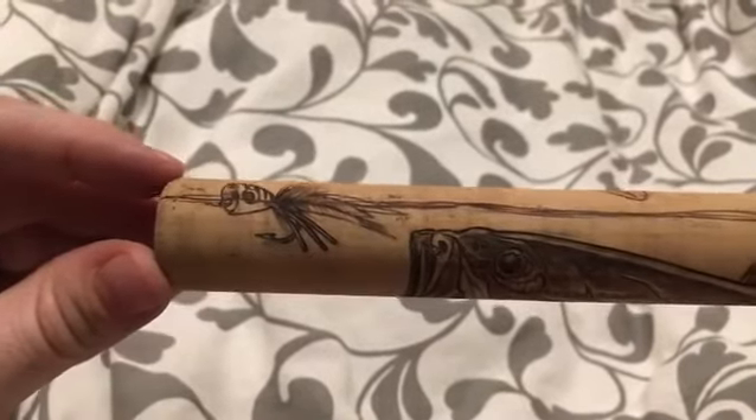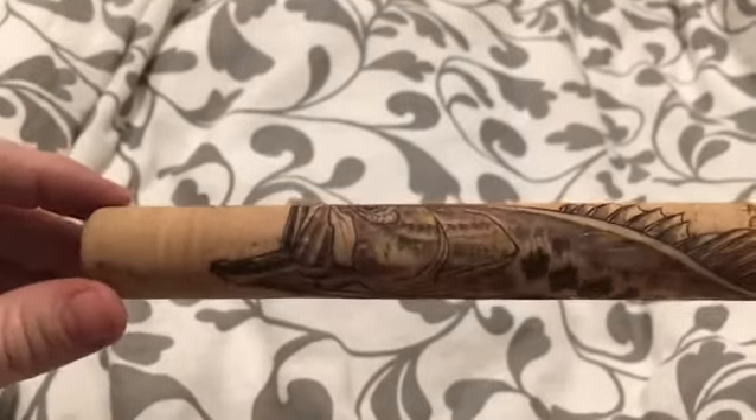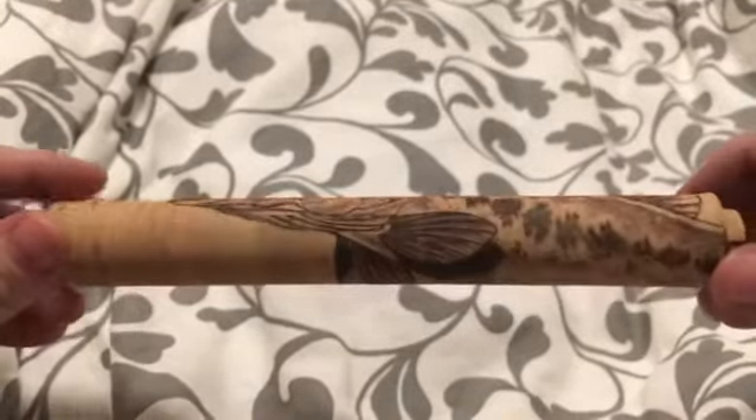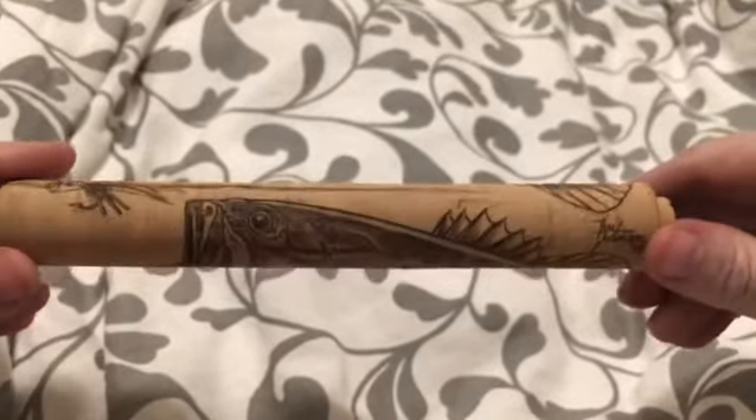Being from Arizona, I decided to get back to my roots. Here we've got a Timmy grip based on a largemouth bass topwater smashing a popper — one of the greatest things that can possibly occur in the entire fishing world.